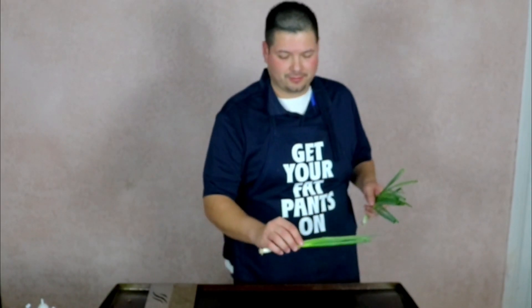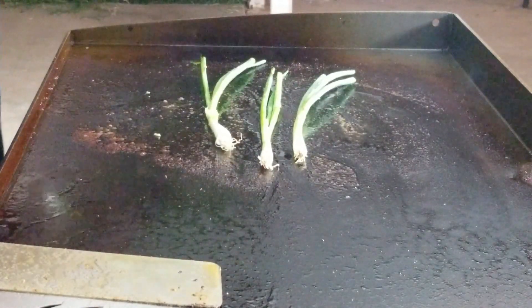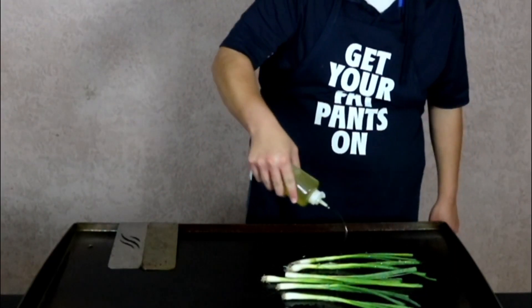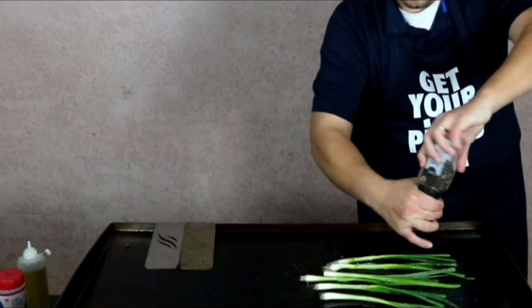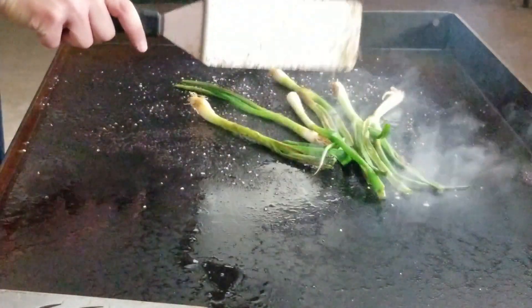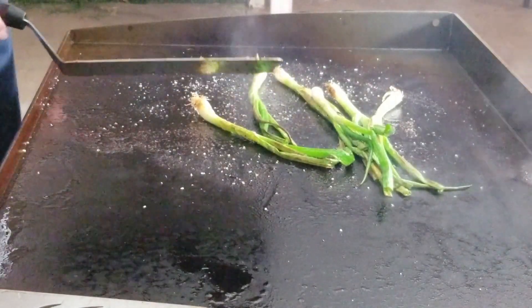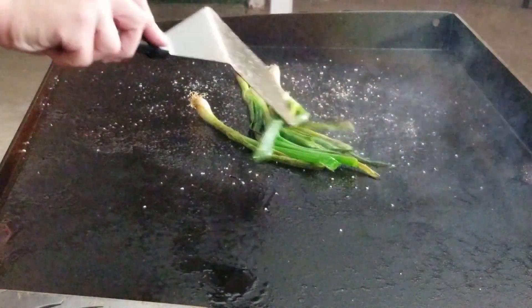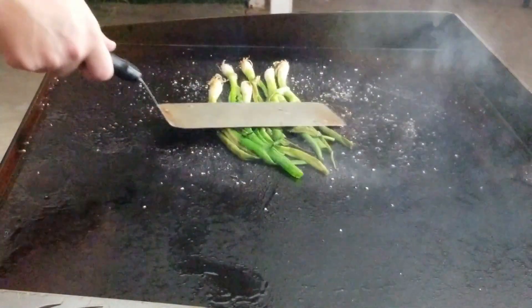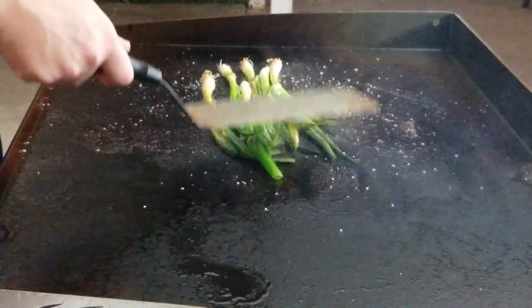For a special little bonus, I still have some of those beef juices on the griddle, so I'm going to be throwing on some green onions. This right here is a perfect bonus for some awesome tacos. Add a little bit of olive oil on top.